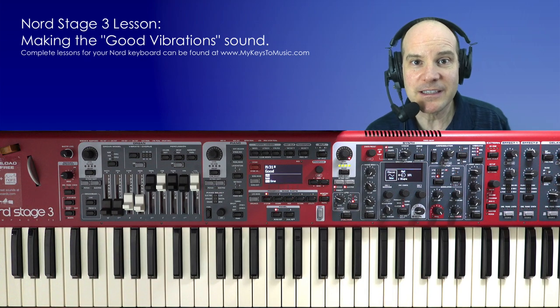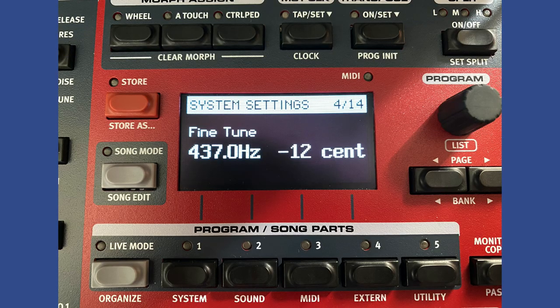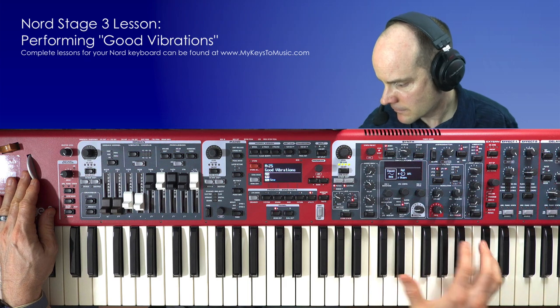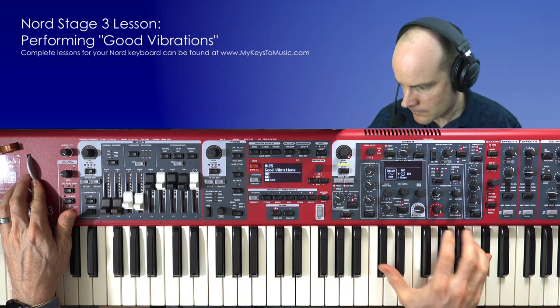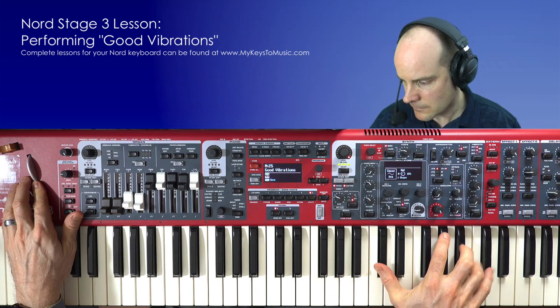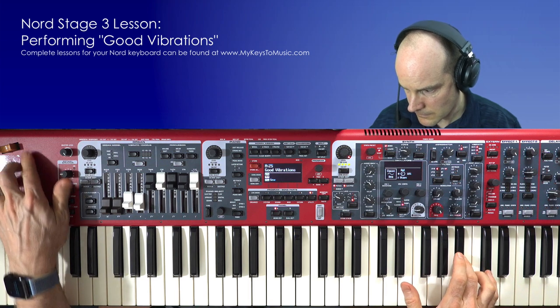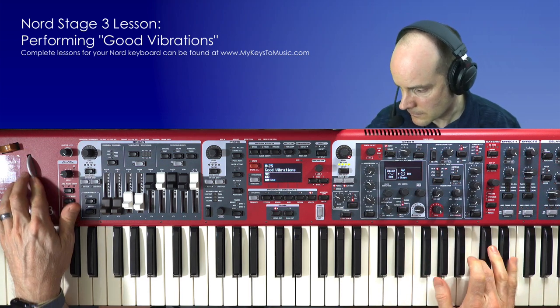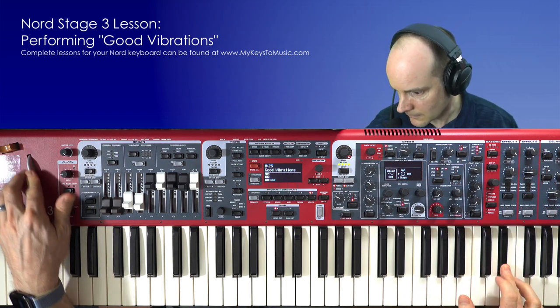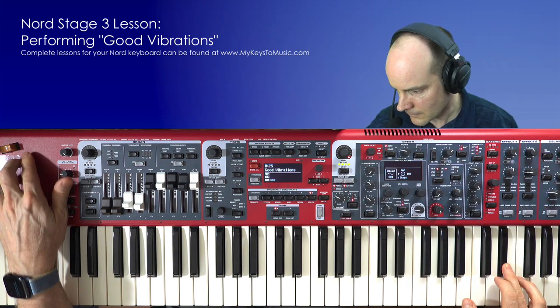Let's play along with the album and see what it sounds like. If you do decide to play along with the original album, please note the tuning — it's not exactly 440. You can adjust your settings under the system area of the Nord keyboard. Here we go.